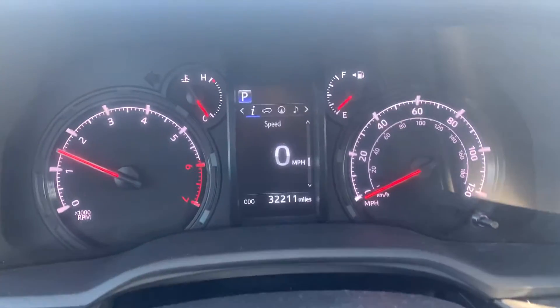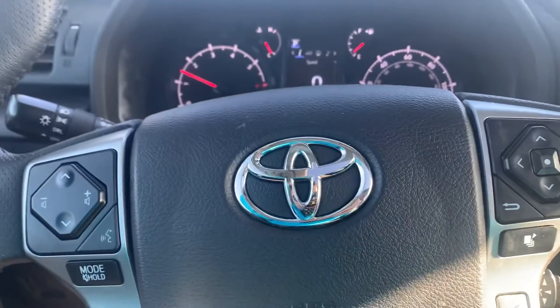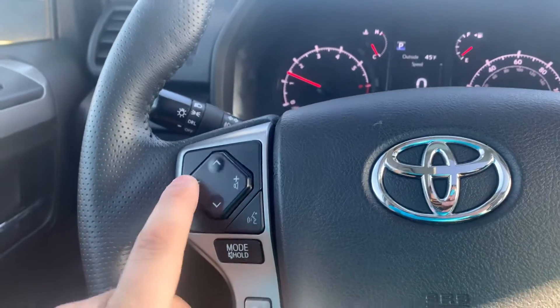Let's see here — how many miles we got on this bad boy? 32,411 on the dash. But that's no big deal. There's still a 2021, so it still has some warranty there.